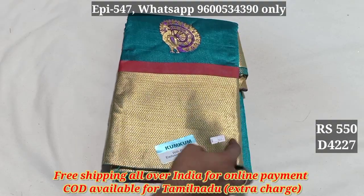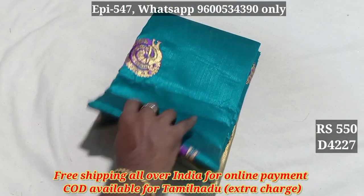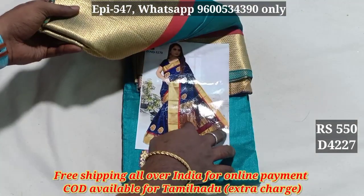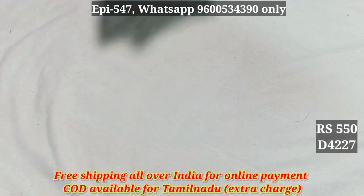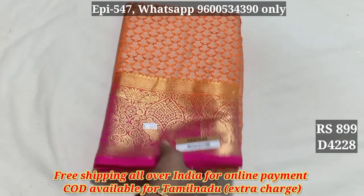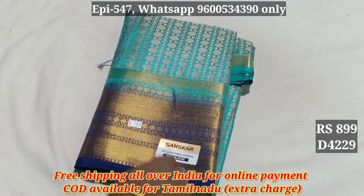Cotton. I have a pair of jerry borders. You can use a pair of jerry borders. Blouse is running for you. This price is 550. 4227. 4228 — 899. 4229.